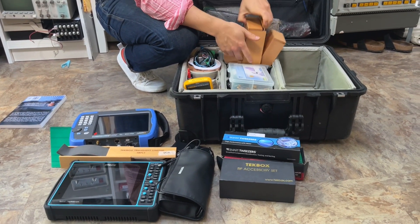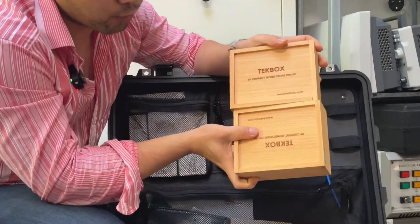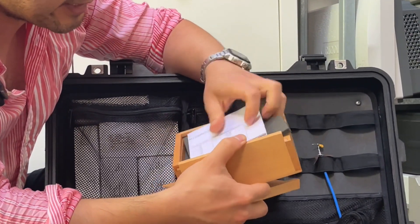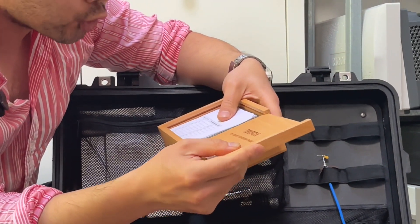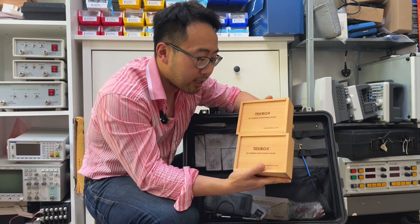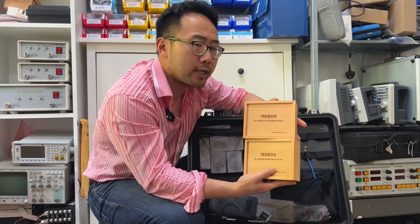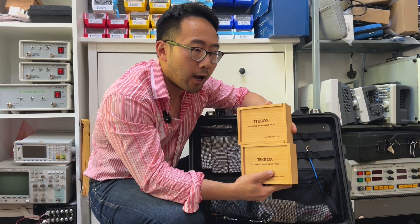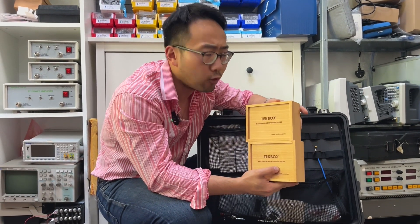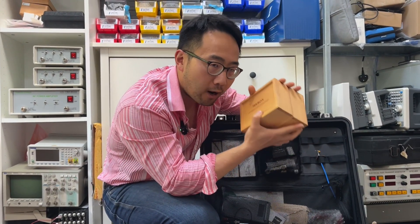Next I have an RF current probe — actually two probes. These are what I call matched probes: I asked the manufacturer to make two almost identical current probes. If you have a pair of matched current probes you can do a lot of things — track immunity issues, look at common mode and differential mode current flow. I always bring two in case I need a pair of matched RF current probes.